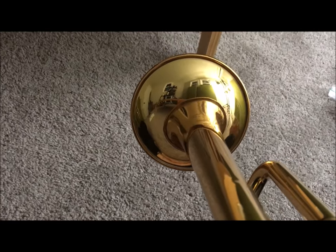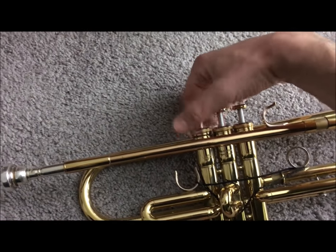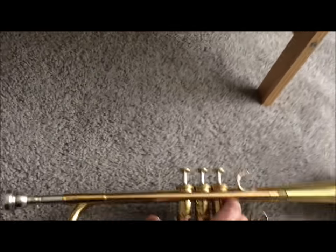If I blow air through my trumpet right now the valves are in — air goes through there no problem. But if I turn one of the valves a little bit, even if I turn it to where it clicks, and then blow through the horn — nothing's coming out. No air coming through the horn.